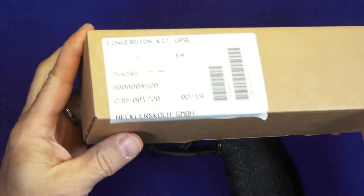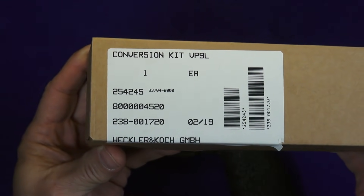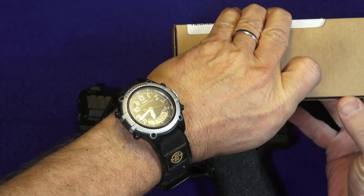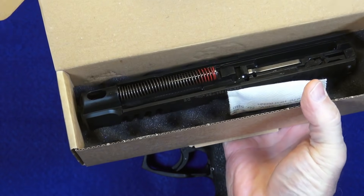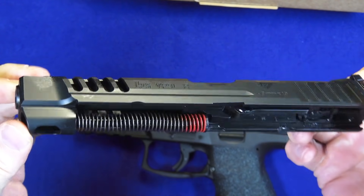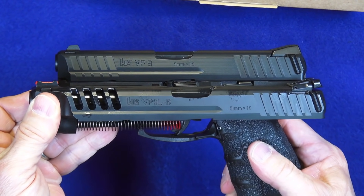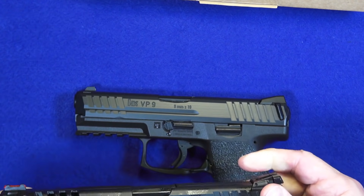It comes in a foam-padded box. You can jot down the part numbers, but you can just go to HK's website and order it directly — ship right to your house because in the United States it is not a firearm. It's a full assembly: barrel, recoil spring, and guide rod — everything right there. Changing your VP9 over to the VP9L is simply a matter of taking off one slide and putting on the other.